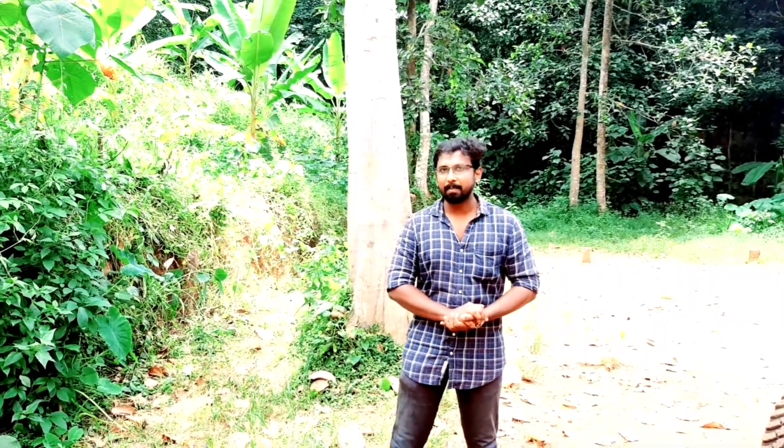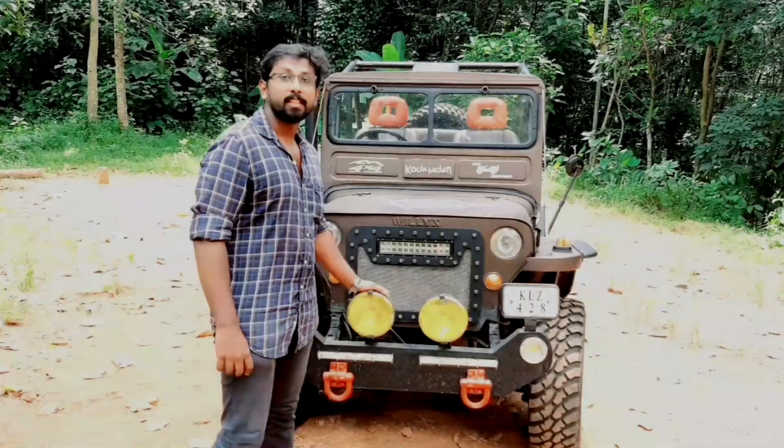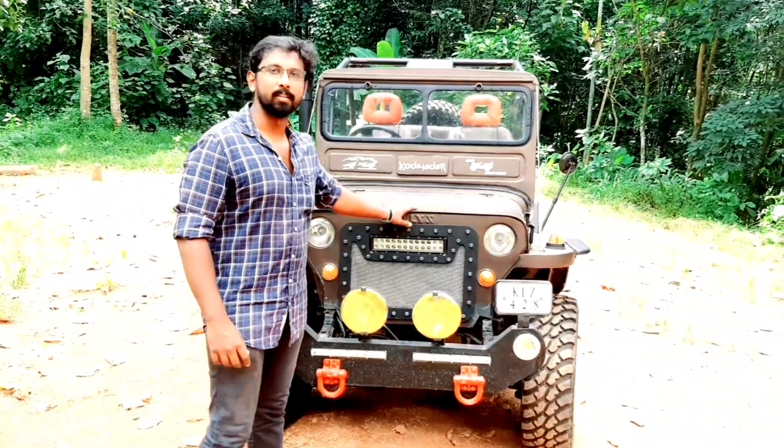I've heard about it as a car from a new car. It's a very popular car. It's a city car. There are wheels that are built at the city.